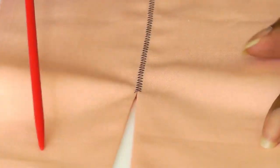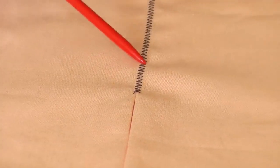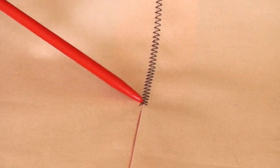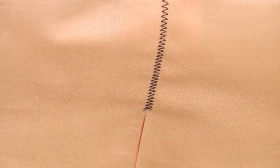Here we have the joining of the fabric as you can see, and if I just raise this a little bit you should be able to see the zigzag taking control. You can hardly see a join of the fabric, and that is the capability of the foot.